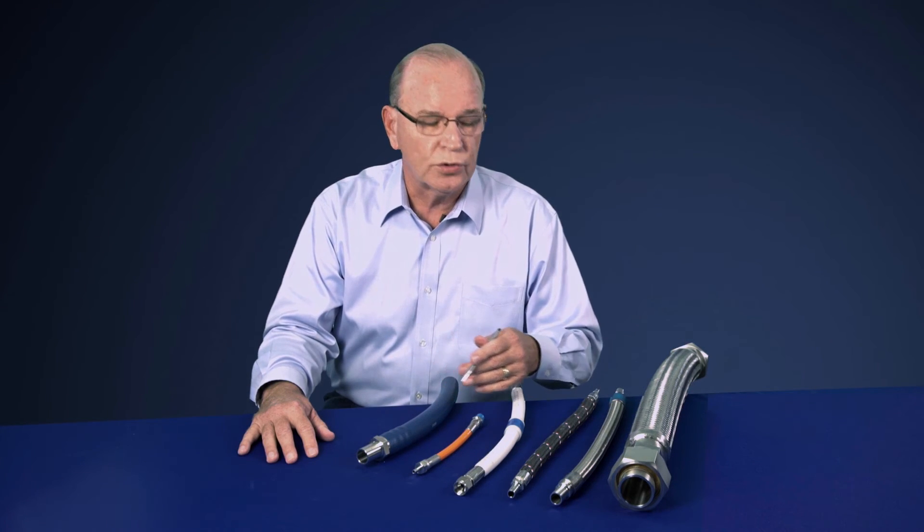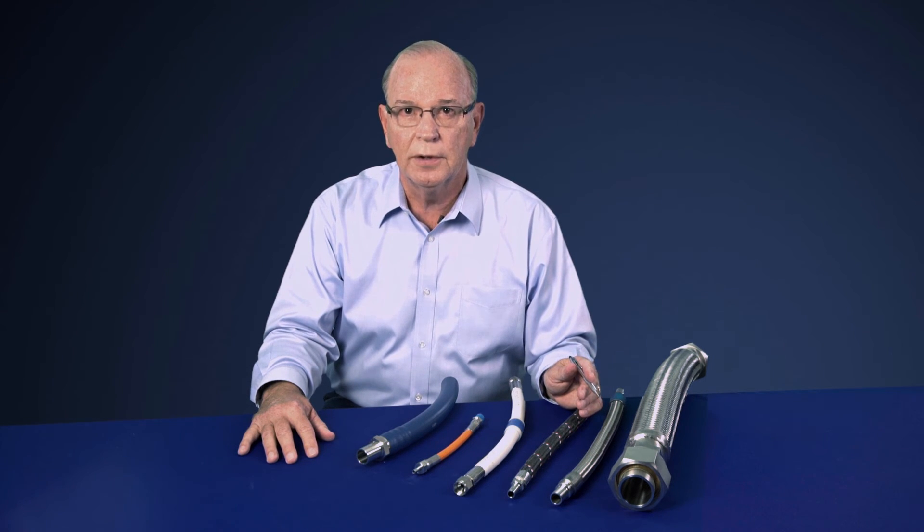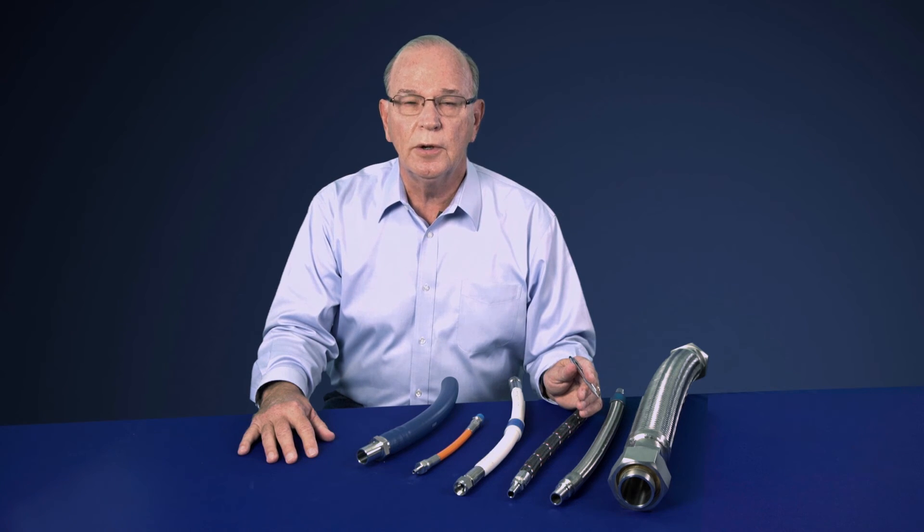For more information on the features and benefits of Swayze Lock's hose offering, please contact your Swayze Lock Sales and Service Center. Swayze Lock Hoses — more products designed to make your job easier.